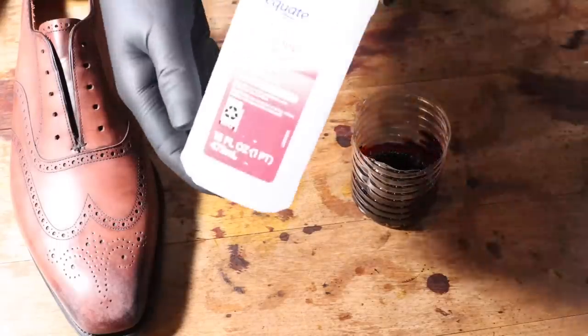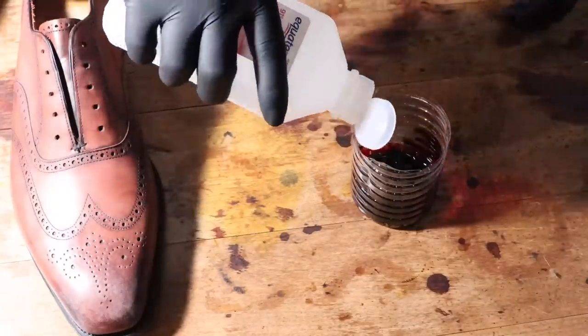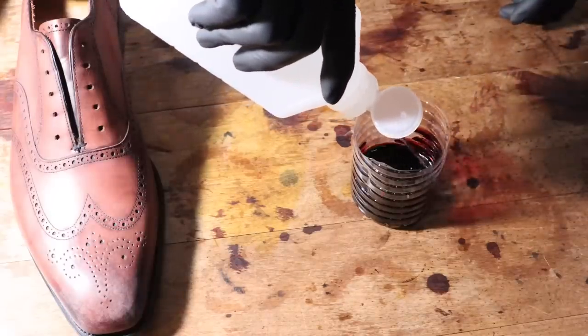Before I started, I diluted it with rubbing alcohol, and that's a good idea just to soften it up so it's not so dark. Color 8 can be so dark eggplant purple it can actually look black, and I didn't want that.